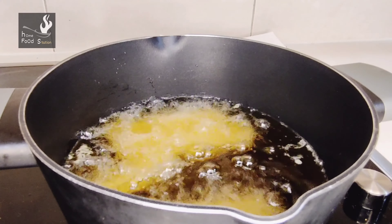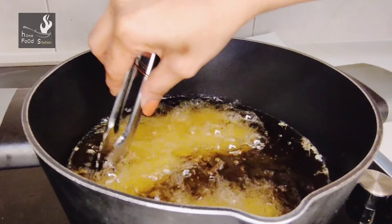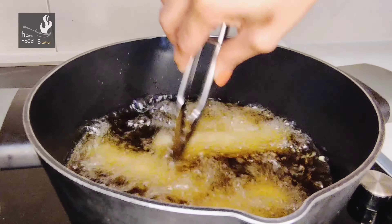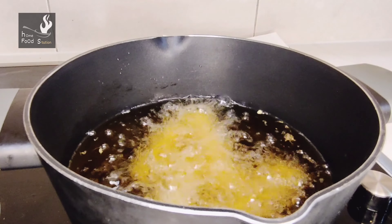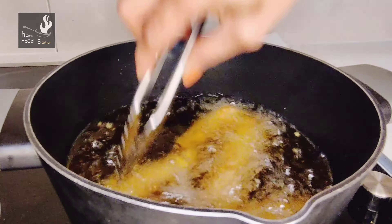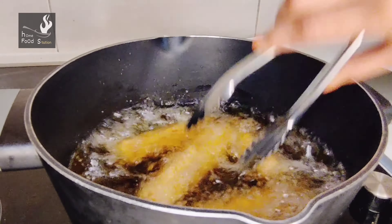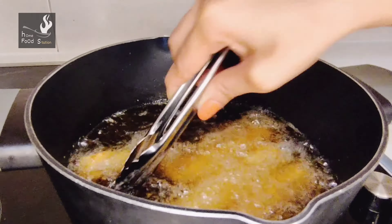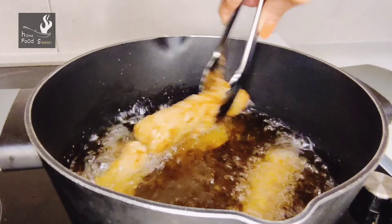Our oil is ready to fry. Now I will add a kebab here — just a few at a time, not too many. We will fry on medium to low heat. After 2 minutes we will flip it. I have flipped it. Now we will keep it on medium to low heat so it cooks evenly and gets a nice golden color.